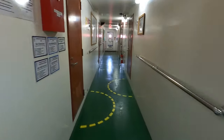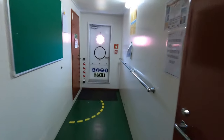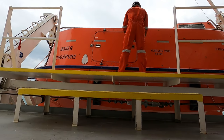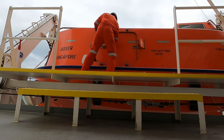Hey guys, today's vlog is all about lifeboats, so let's go ahead. In today's video, I'm gonna give you a tour of an enclosed lifeboat and the life-saving equipment inside it. Just for your information, there are many types of lifeboats, like free-fall type lifeboat, open lifeboat, partially closed lifeboat, fully enclosed lifeboat, and a davit launch lifeboat. Here on board, we have an enclosed davit launch lifeboat.